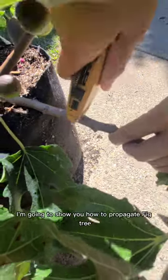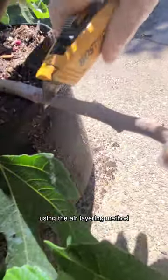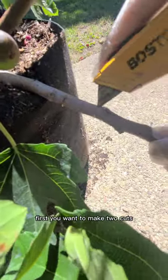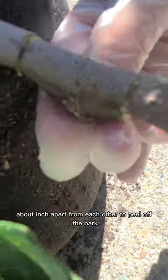In this video I'm going to show you how to propagate fig plants using the air layering method. First, you want to make two cuts about an inch apart from each other to peel off the bark.